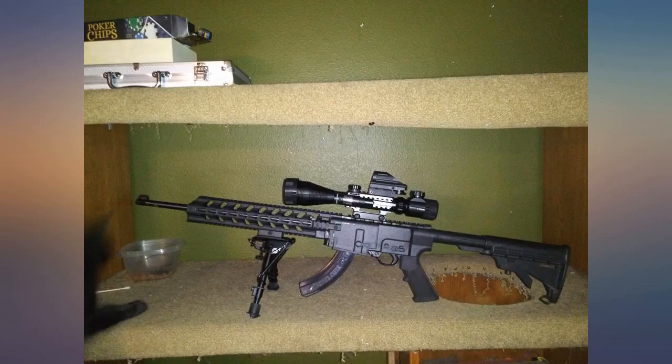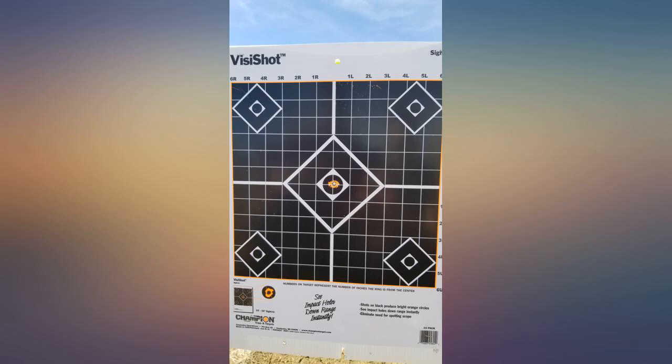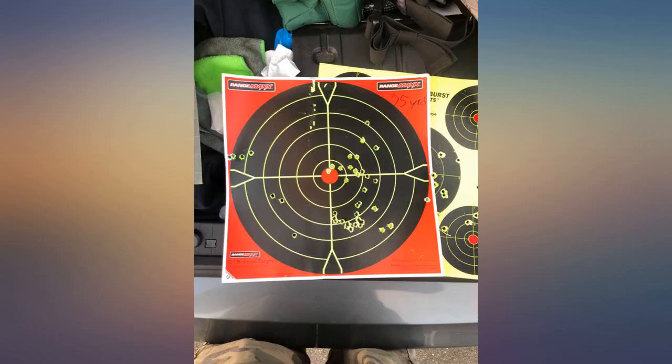This is a cheaper alternative to those higher end optics. I own a few higher end optics, but the hell with that old way of thinking — this is a good alternative. You can use it for practice or permanent use. When it's all said and done, skill will be the deciding factor, not the name brand. Bang for your buck, the parts are of good quality.